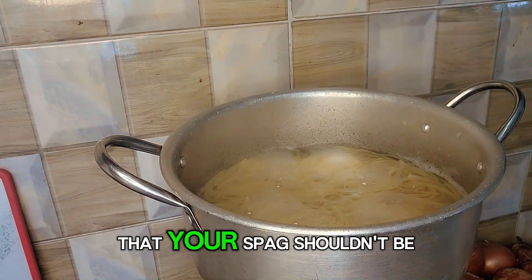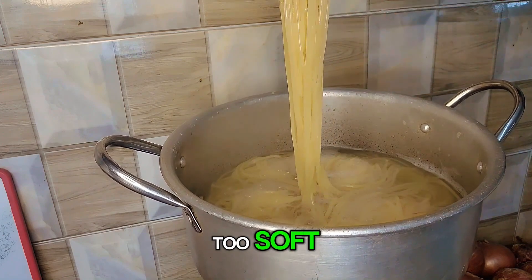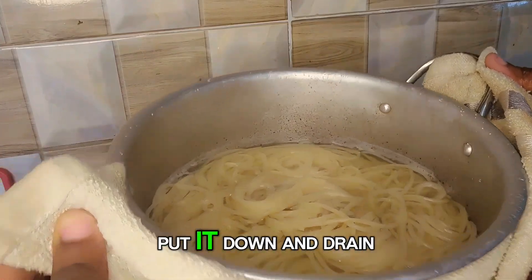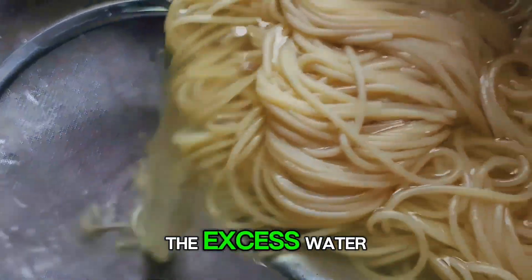It is important to know that your spaghetti shouldn't be too soft. We need the perfect texture for this recipe. Once your spaghetti is soft, put it down and drain the excess water.